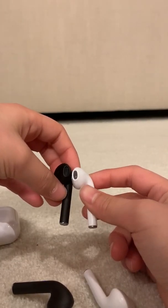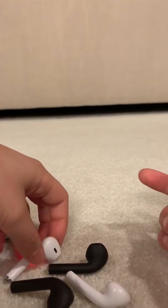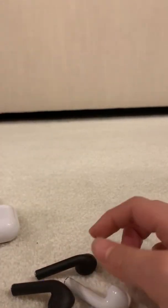The speaker is a bit bigger on the i12, but the speaker quality on the i12 isn't as good as the Inpods. The Inpods have way better sound quality.